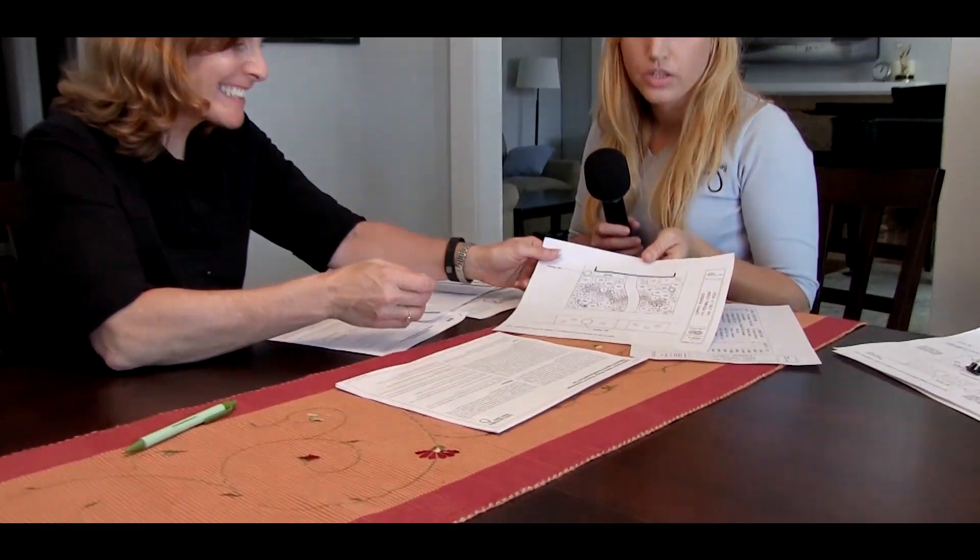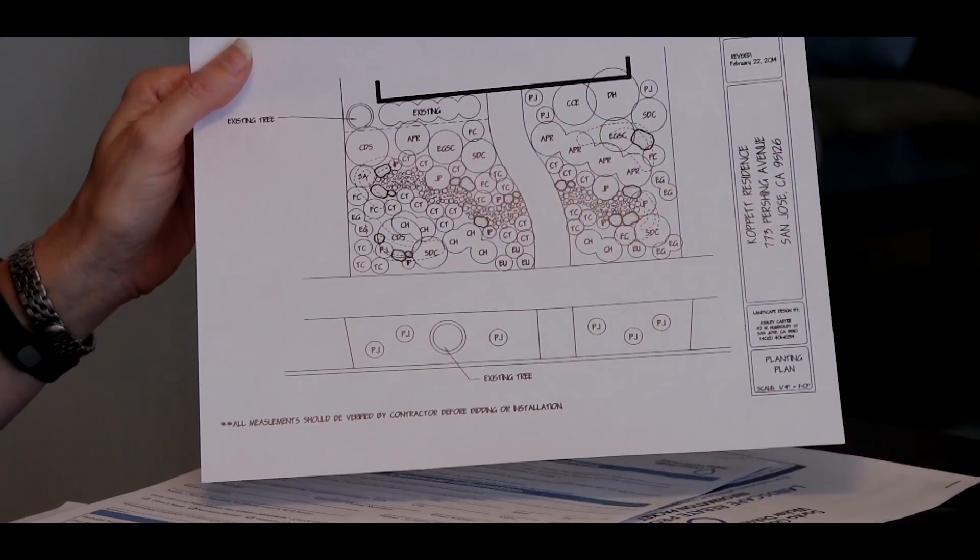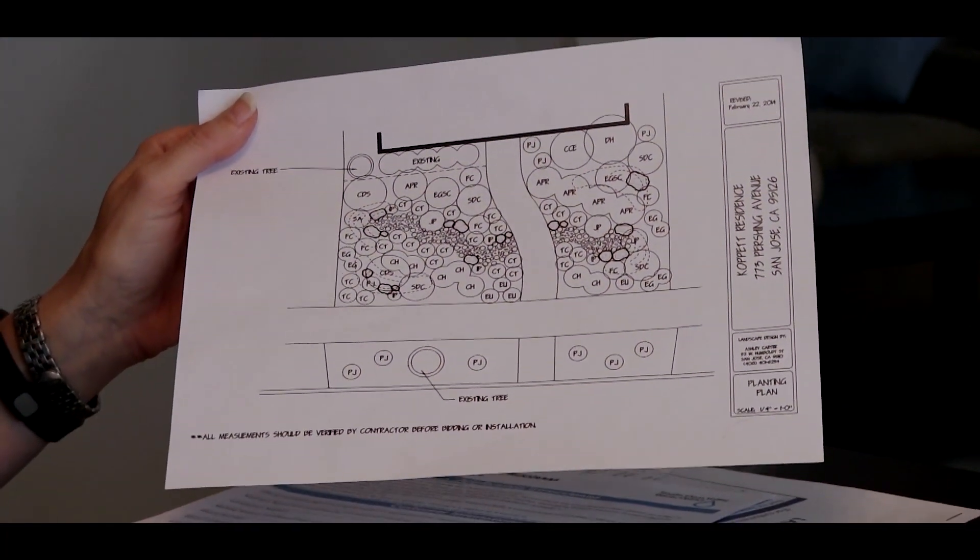For this particular garden, she has an actual landscape design that was done — a design with the plants laid out and a plant list that was provided. You don't have to have a landscape design if you want to do it yourself or if you already know your plants, that's fine. But Karen is going to use this information to fill out her plant list.